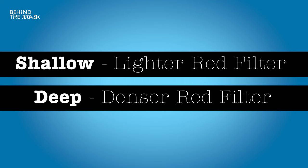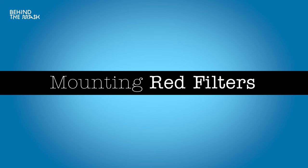Speaking of densities: essentially the deeper you go, the denser the red filter should be. A lighter filter is for shallower dives and a denser filter is for deeper dives, because the deeper you go the more reds you lose and the more reds you need to add back. Keep in mind that the denser the filter, the more light it's going to block. Filters come in all sorts of sizes, densities, and shapes. Depending on the camera and lens you use, you'll need the specific filter that matches your setup.